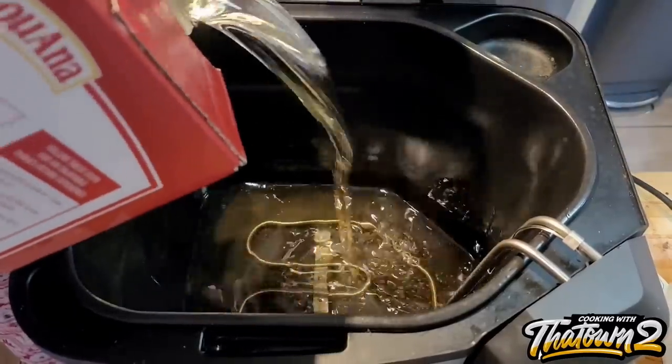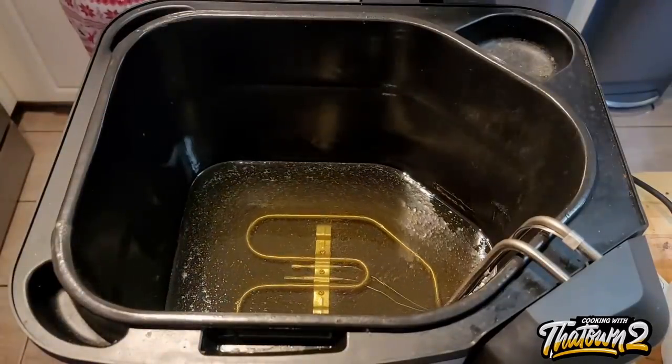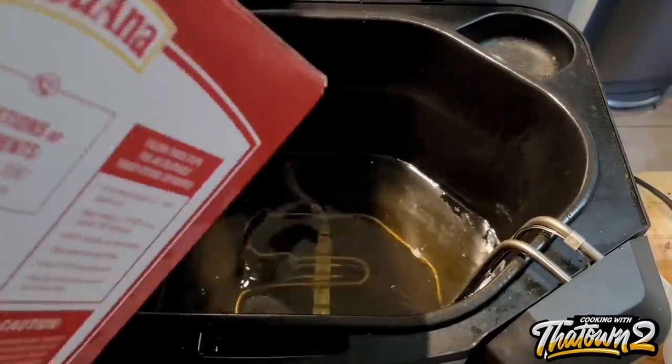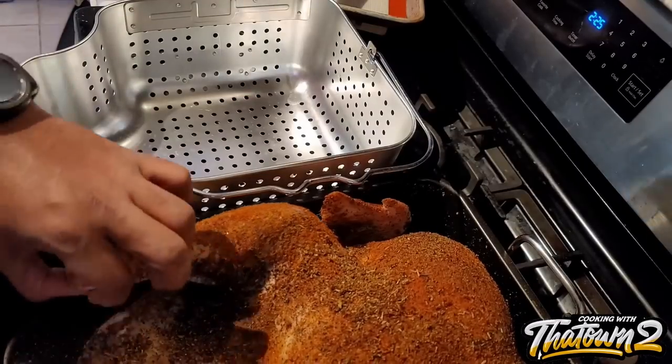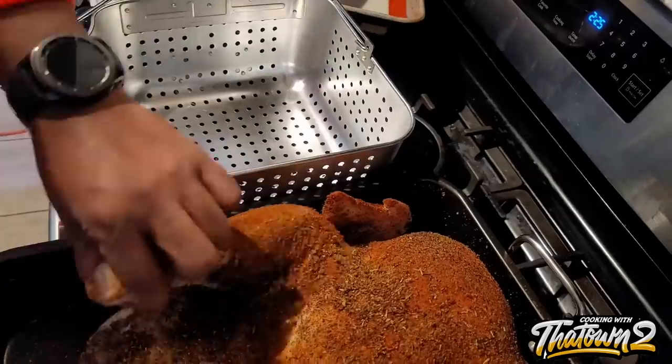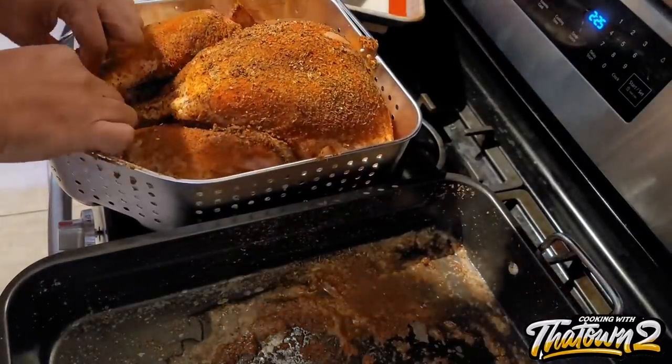Now here we are with our turkey the next day. We have our peanut oil — this is three gallons of peanut oil — and we're going to be frying it in a Butterball indoor turkey fryer. We filled it up to the max line. This is a 20 pound turkey, which is pretty much as big as this fryer will hold. I had doubts because the turkey looked a lot bigger than the basket, but it was able to fit into the basket perfectly.